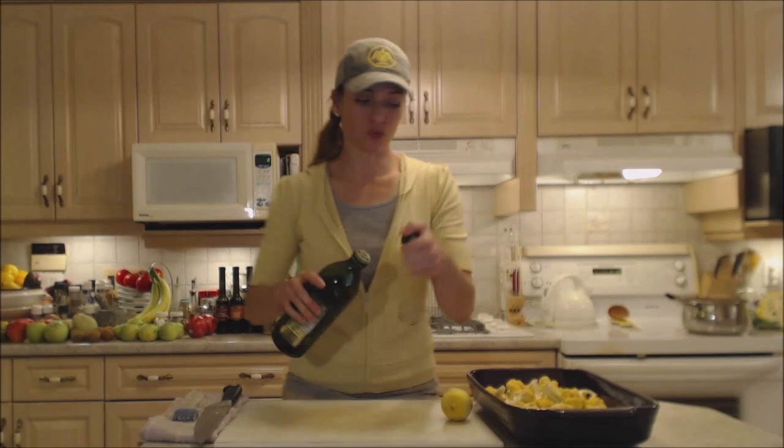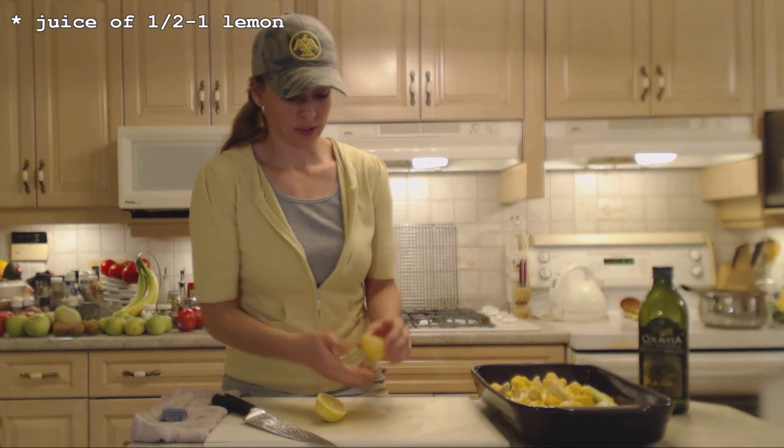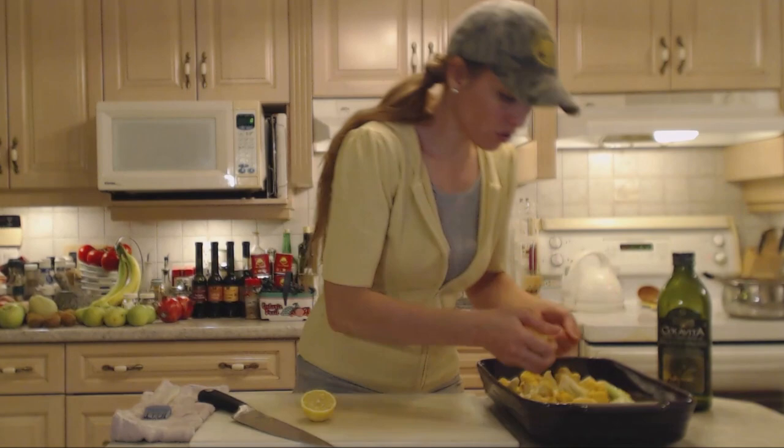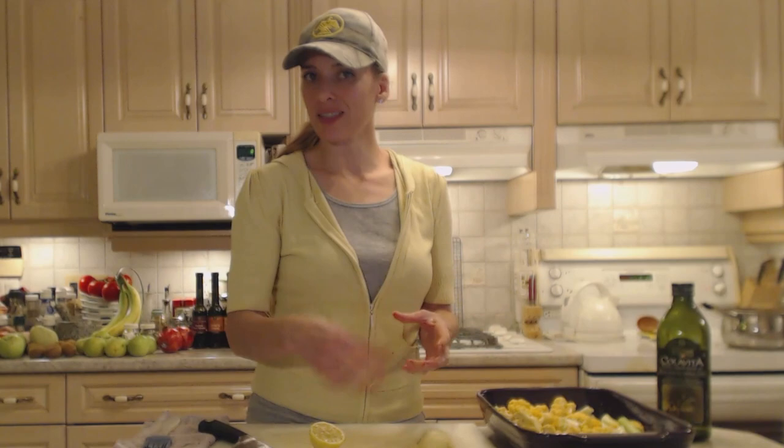I'm going to drizzle them generously with olive oil, then toss everything together. I'll use the juice of about half a lemon — this is an especially juicy one. Make sure the pits don't go in. I zested my lemon first so I could add a little zest but not waste it — always zest the lemon before you juice it.